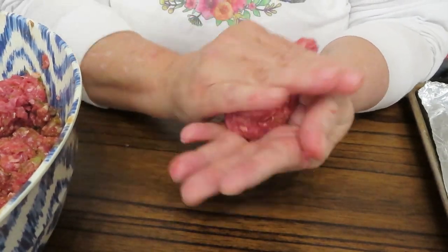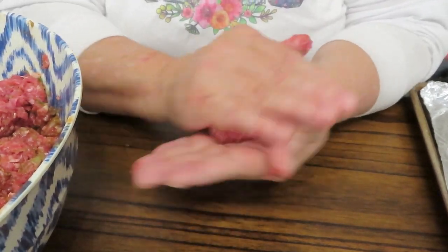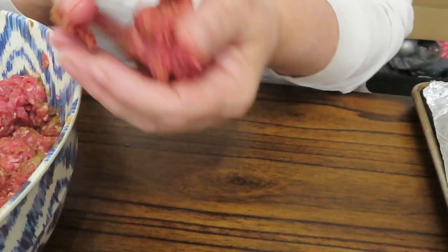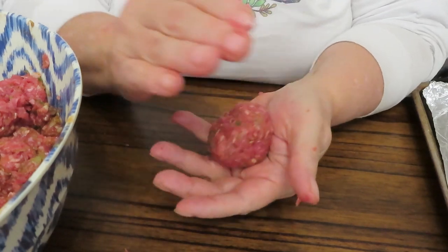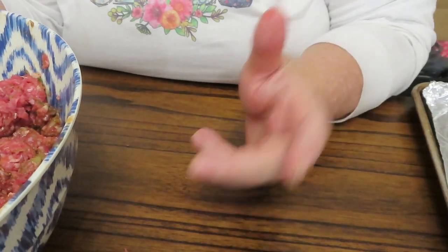I'm going to start off with about a golf-ball-and-a-half size ball and just continue rolling these out. Like I said, some will be bigger and some will be smaller, and I'll bring you back when I get them all rolled up onto the sheet pan.